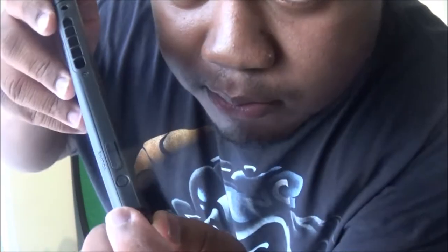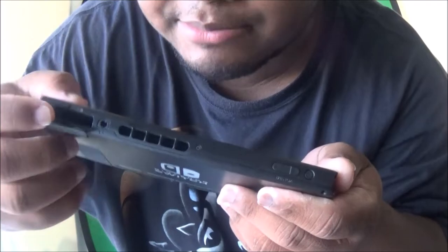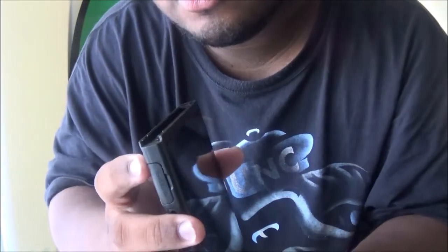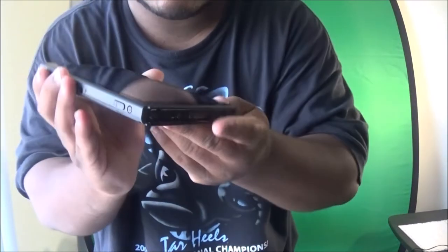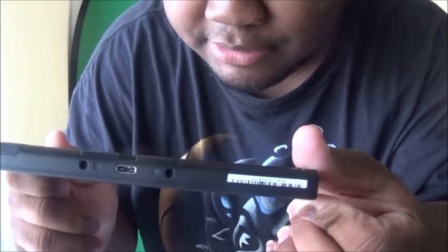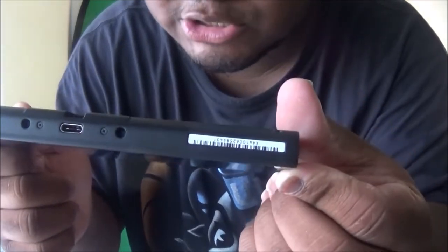Up top we got the power button, and right next to it are the volume buttons. We got a game card slot where you put your games in, a headphone jack on the side, slots where you snap your Joy-Cons in, and your USB charger port on the bottom.